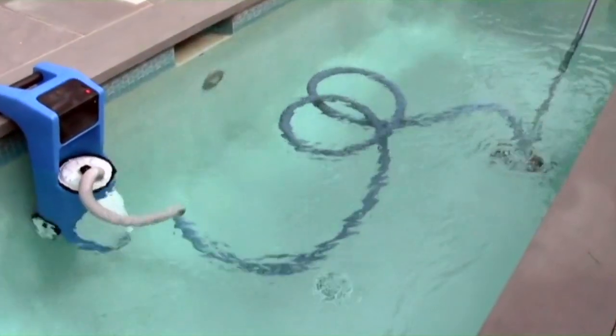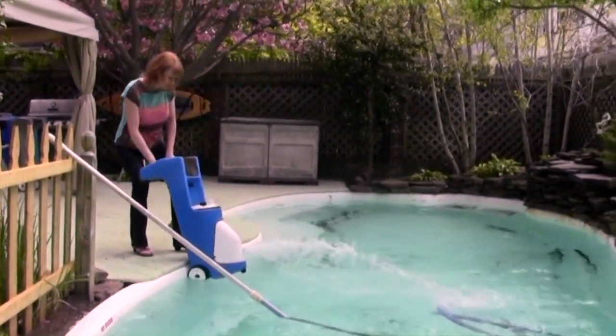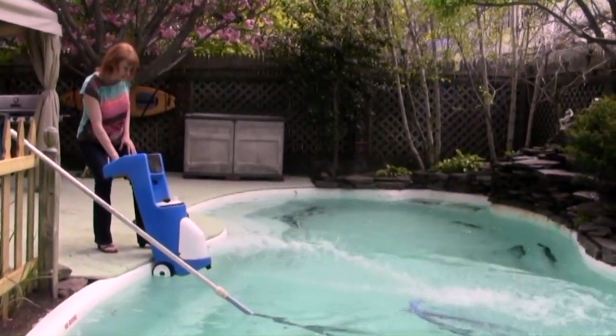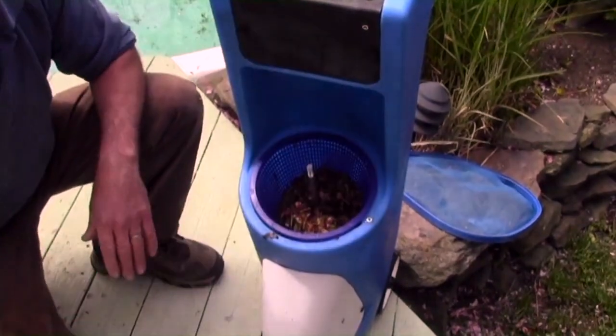Cleaning the Quack Vac is simple and easy. Just remove the unit from the pool, slowly breaking the surface of the water and allow the vacuum to self-empty. Remove the top cover using the 5-star nut to remove the filter basket.